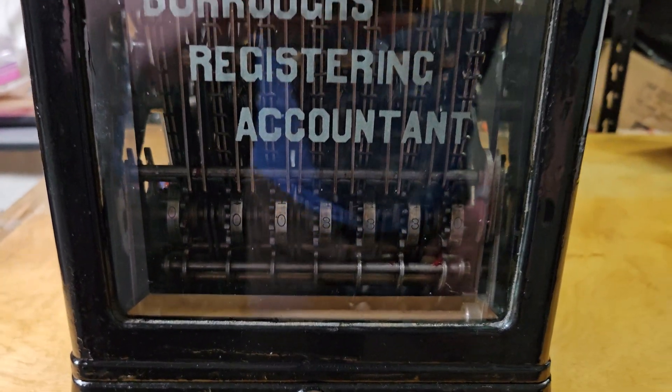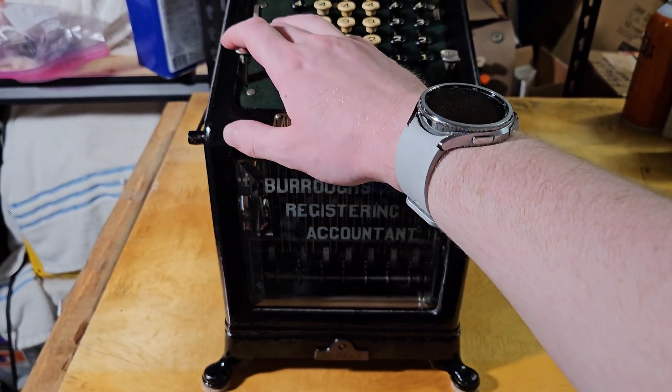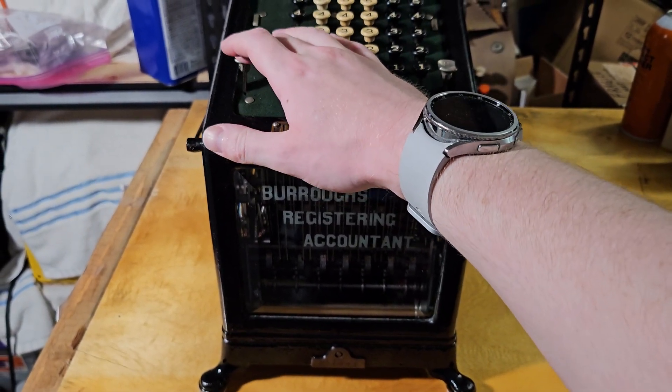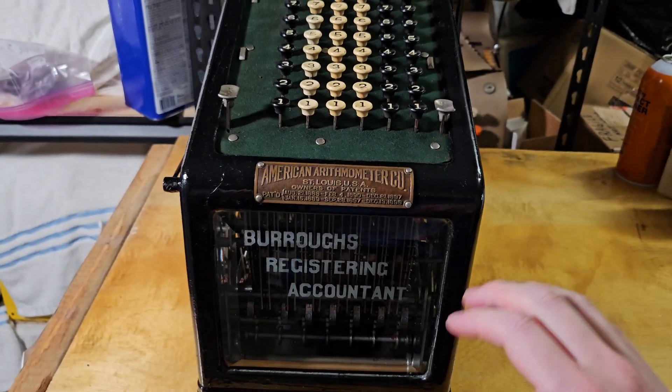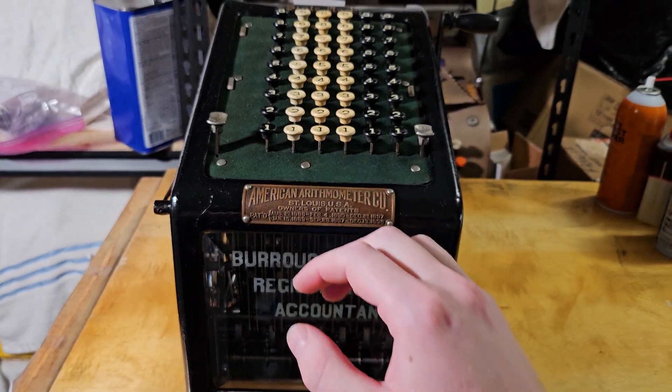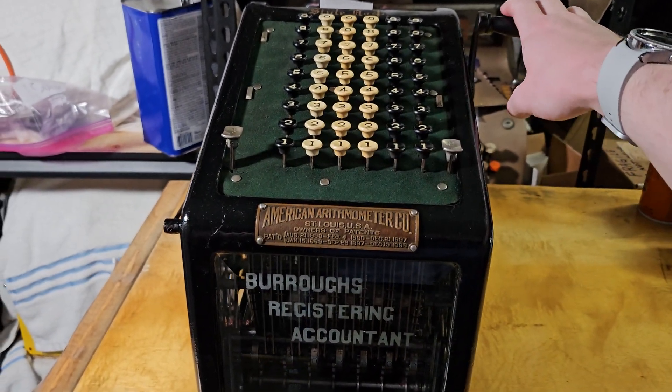As you can see, we have our total in there. Now to total it out, there is a total key here. If it's locked, that means you have to do an empty crank. Then you have to hold down the total key and pull the handle at the same time — it's a bit tricky to demonstrate.